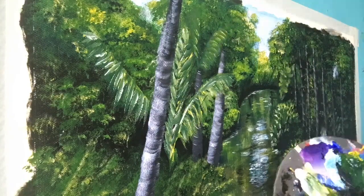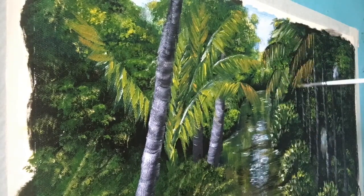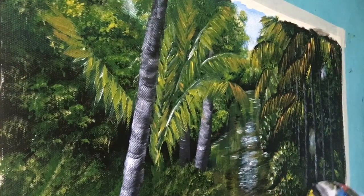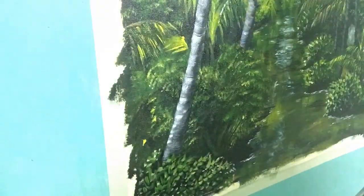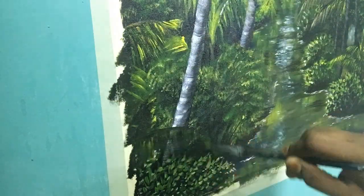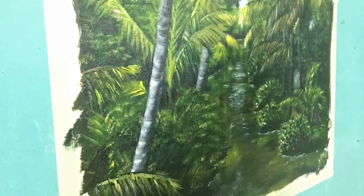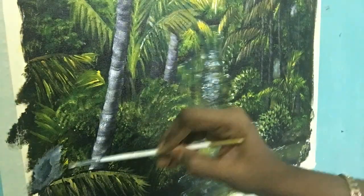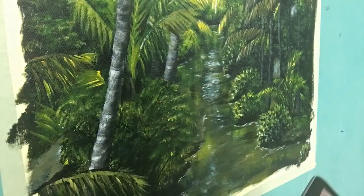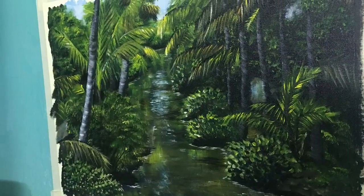Now I'm going to do some leaves of the coconut tree. I'm using green, medium yellow, titanium white, yellow ochre, and black with a flat brush. Take some Mars black and draw like a curve and cover the portion where we think the leaves will be. After that, add some details with medium yellow, yellow ochre, and green. I use the same method for creating other leaves — the colors I choose depend on where I need light color and where I need dark. For the darker portion I add more black, and for the lighter portion more yellow and a little bit of titanium white.